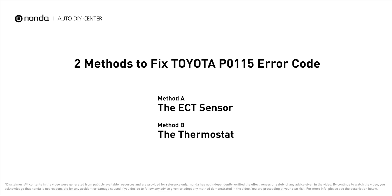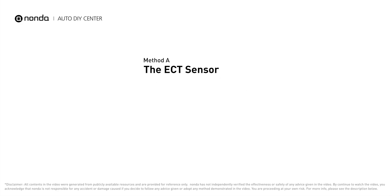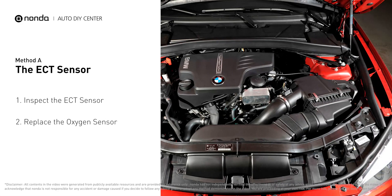Here are two of the most practical solutions to fix Toyota's P0115 error code. Method A: the ECT sensor. In most cars, the primary ECT sensor is installed near the thermostat in the cylinder head.